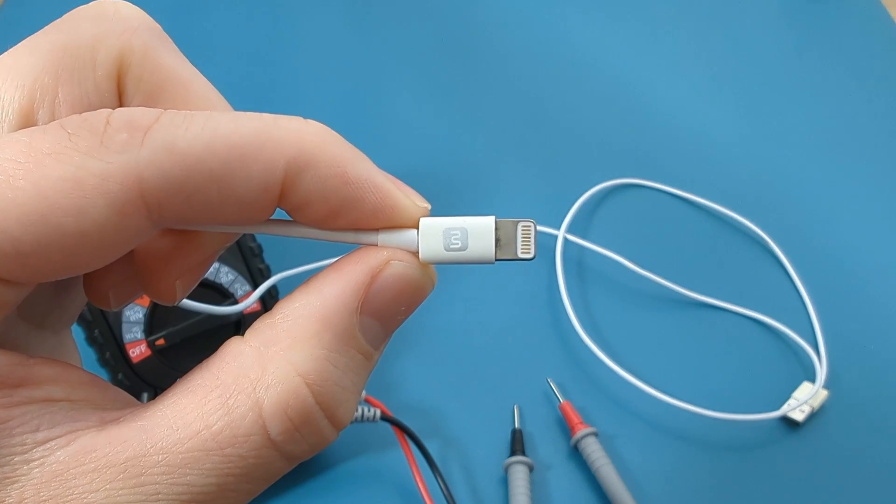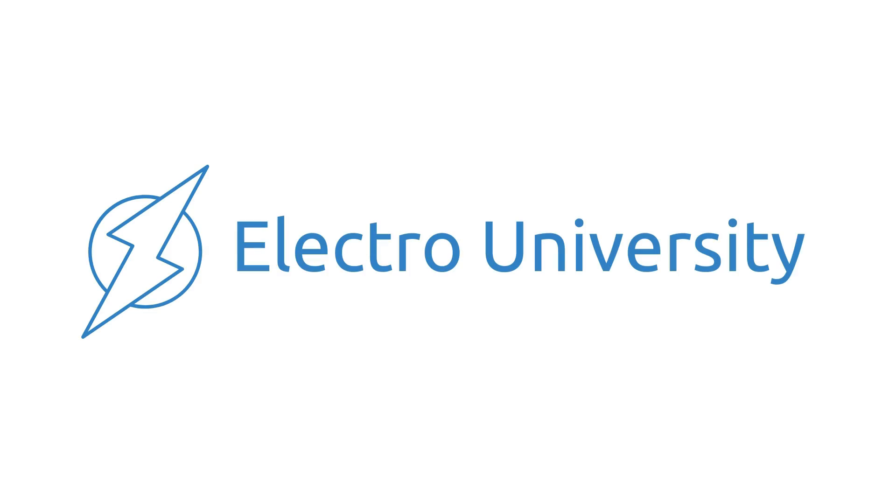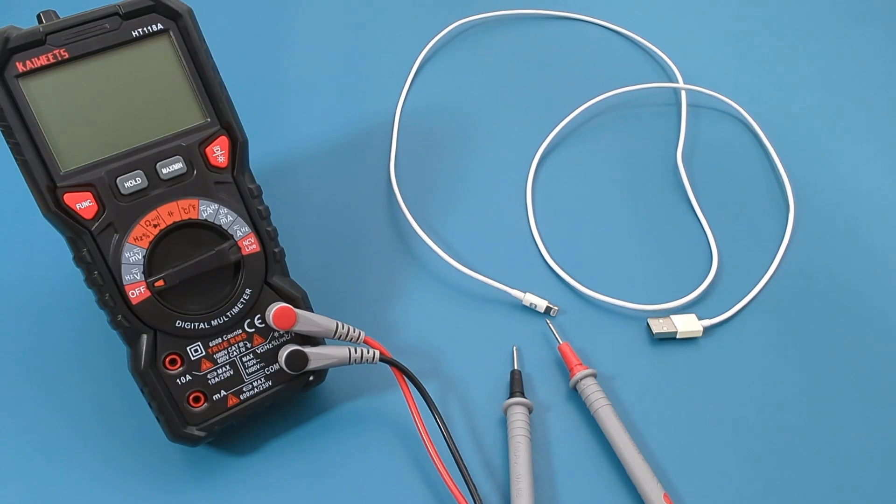How do I know if my lightning cable is good? Hey guys! In today's video, I will show you how to test a lightning cable with a multimeter.